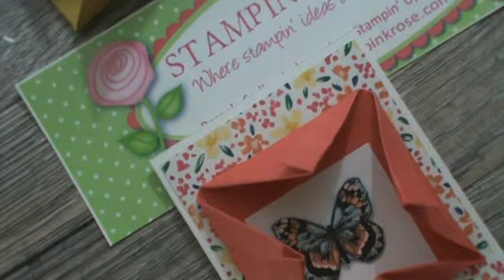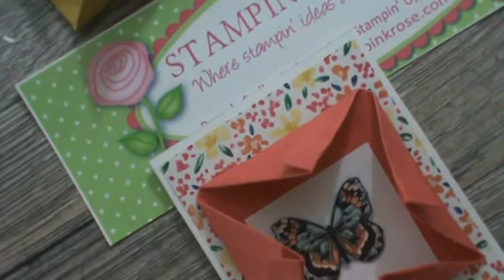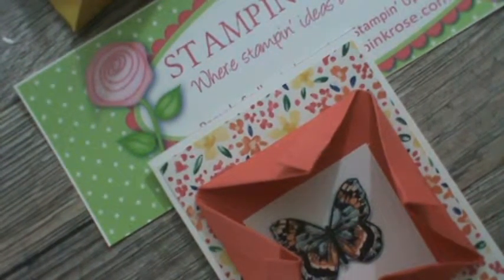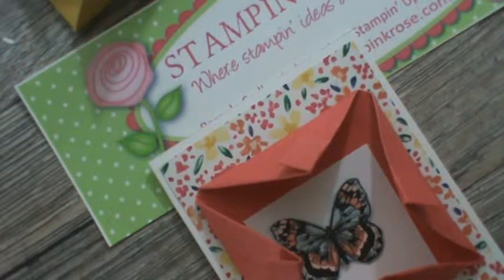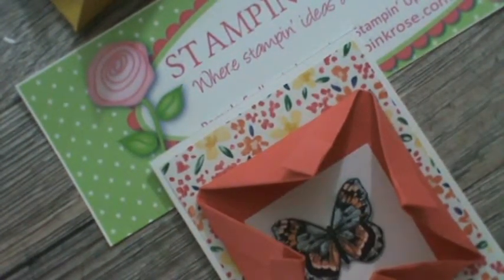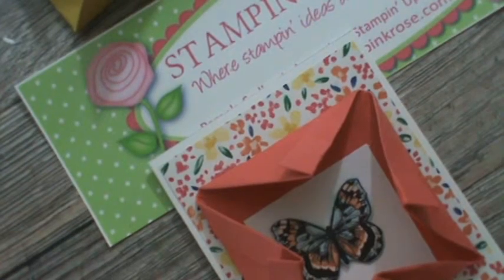If you want to order anything, go to my site, Stampin' Pink Rose — you can order there and leave your comments. I would love to hear from you. I hope I have inspired you to get busy and do some creating with the lovely paper we have from Stampin' Up. Our new catalogs for June 2019-2020 will be coming out — I'll start mailing them in the middle of May. Get an order in and get on my list so a catalog gets sent to you right away. Again, this is Pamela, Stampin' Pink Rose — hope you start stamping and enjoy your stamping ideas. Take care!